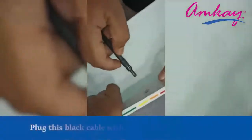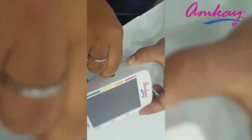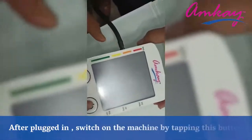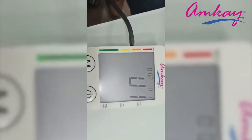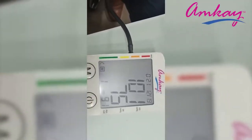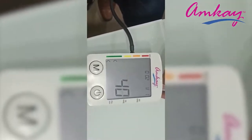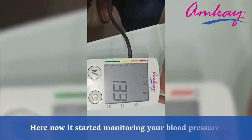Plug this black cable with the monitor on its left side. After plugging in, switch on the machine by tapping the on button. Here, it has now started monitoring your blood pressure.